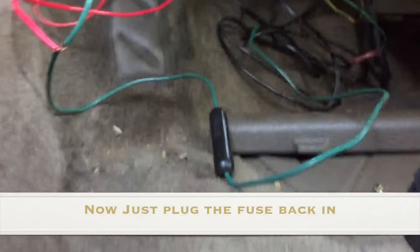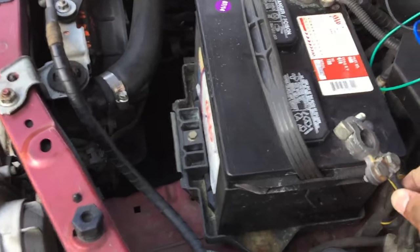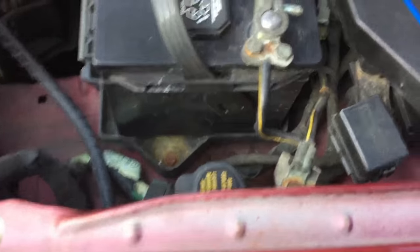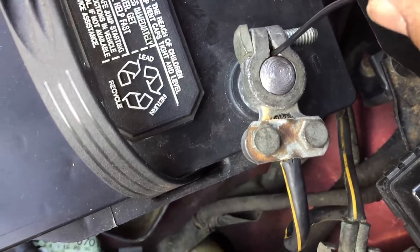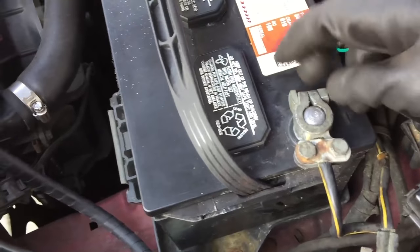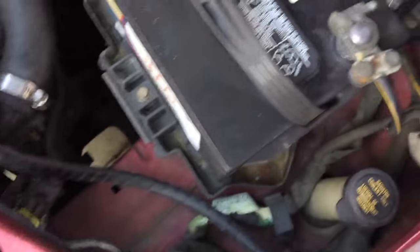I think I'm pretty much done. So sorry I didn't show that, but I took this one out because it was on - I told you earlier - so I just put it back in. I think I'm gonna put this back on. I think it was going crazy now. I thought I was going crazy.